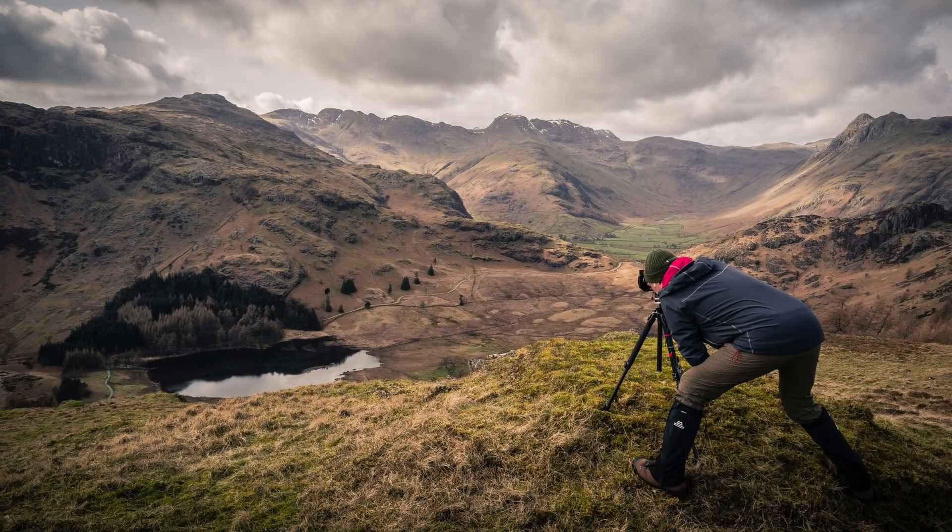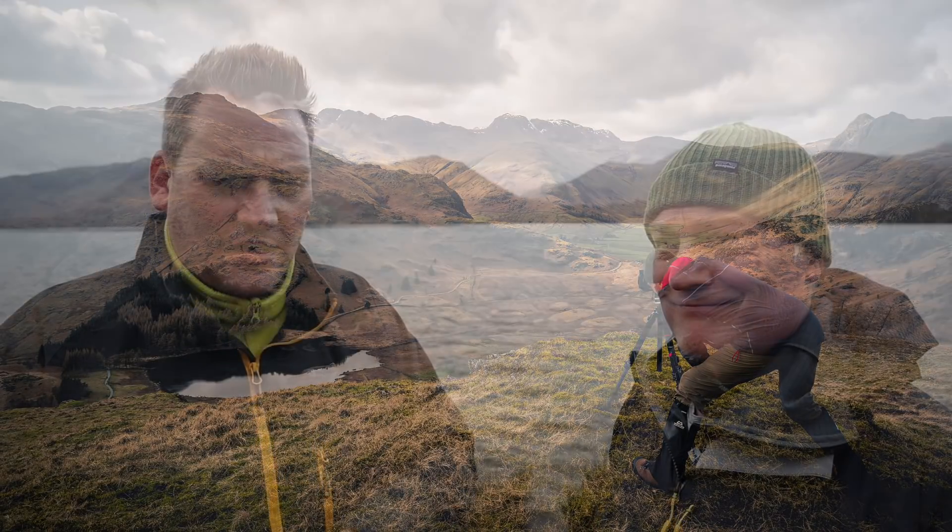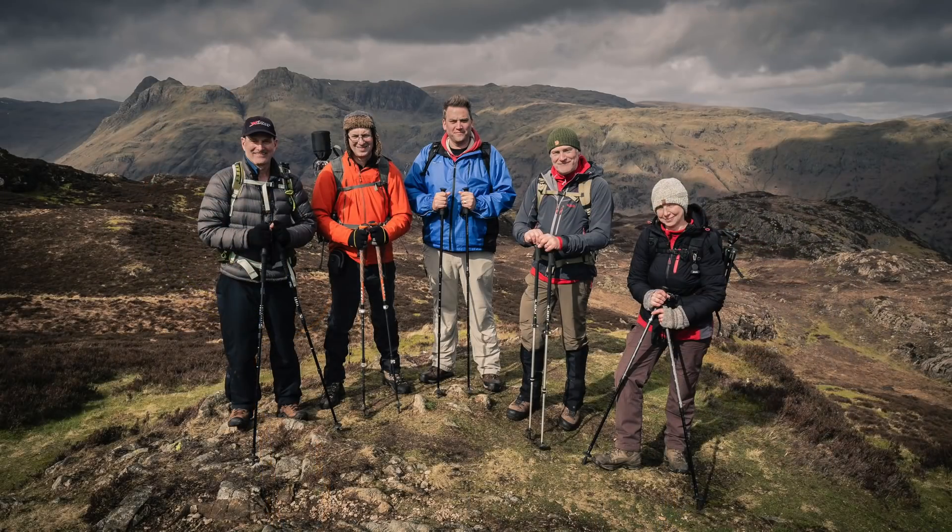And then Ian came along on a workshop I ran with James Burns — it was a really important workshop for me because I met three really good friends that day. I met Ian, I met Cat who has featured in videos before, and I also met Jeff, who will be joining us in a couple of weeks to spend the week with us. It was a really good day and we all enjoyed it enormously.